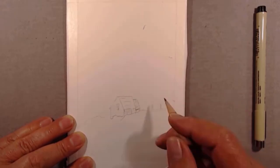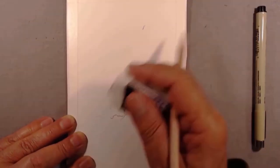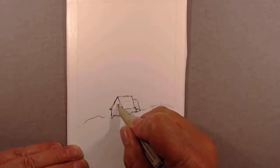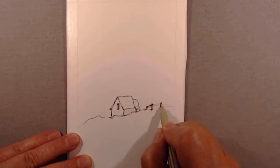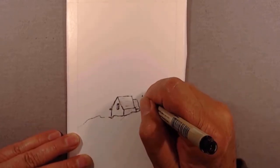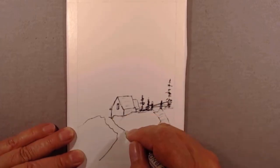We start using a pencil. This allows you to erase a lot and get the picture to where you want it. Then we pen right over it with indelible ink that you're able to watercolor right on top of — this ink doesn't smudge.